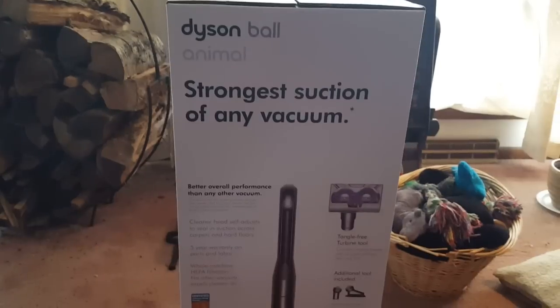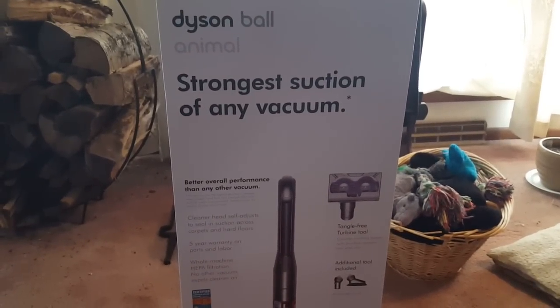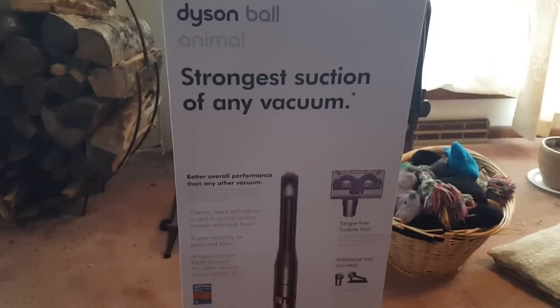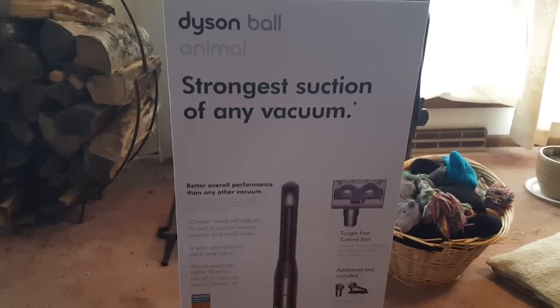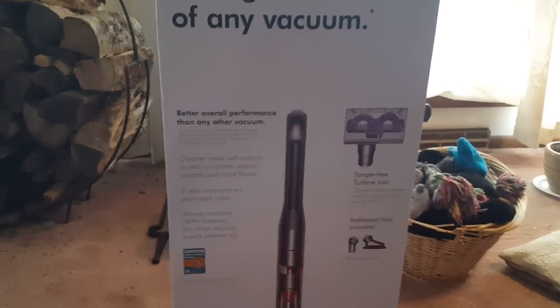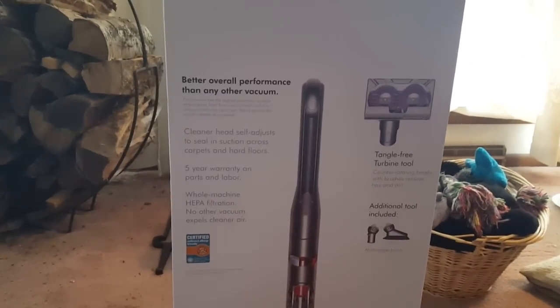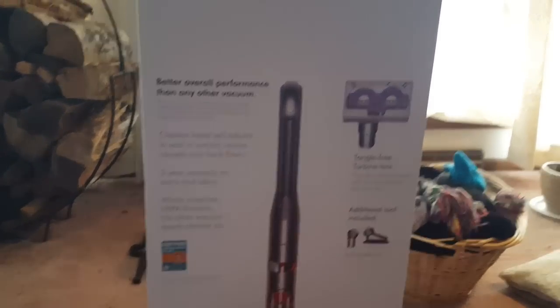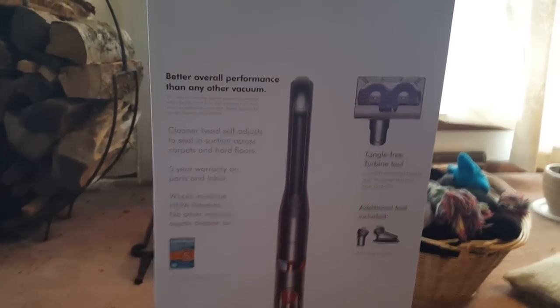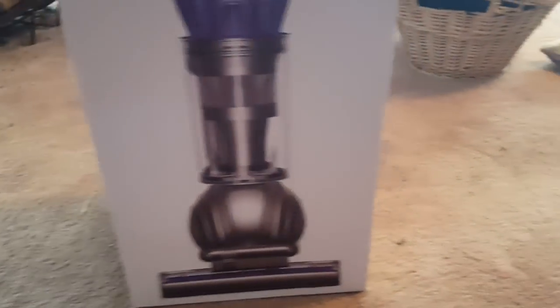Hey everyone, it's Mika1996, and I'm happy to bring you the brand new redesigned Dyson Ball Animal. This Dyson has more powerful suction than the multi-floor 2015 model I had previously tested, and it has better overall performance than any other vacuum via the suction at the cleaner head. It has whole machine HEPA filtration — no other vacuum expels cleaner air. It has a five-year warranty on parts and labor, and it has the self-adjusting cleaner head. You can see it is in the purple, and I'm excited because the brush bar is supposed to be more powerful.